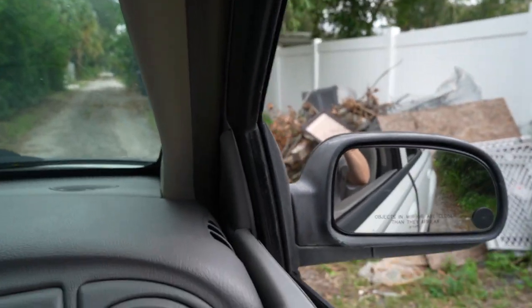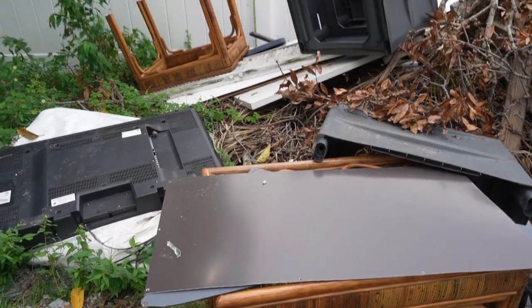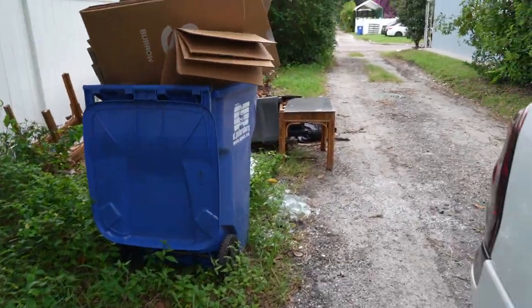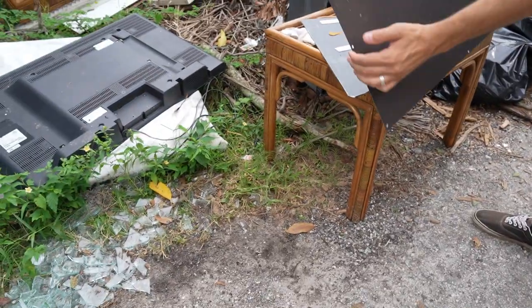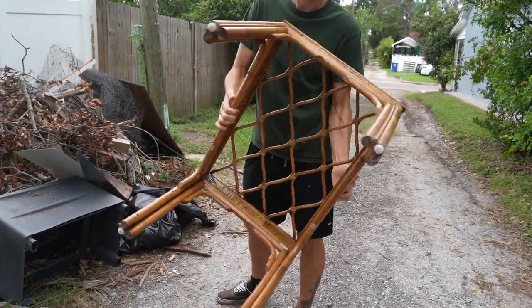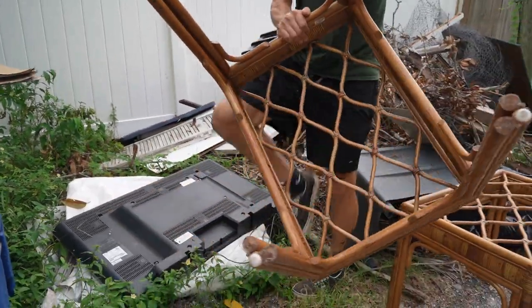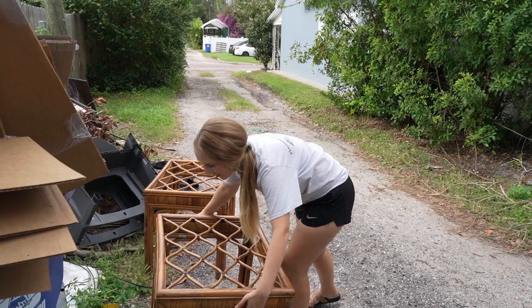Wait, there's wicker! Oh my gosh, there's two of them — little tables! Let's see how they look. Looks good so far. What's on top? Oh no, there's no glass. I think that might have been the glass. It's in good shape though. Oh, I love it — it's been outside too long. How's the other one look? No glass on that one either, but it's in good shape too. Love it! Alright, let's load them up.